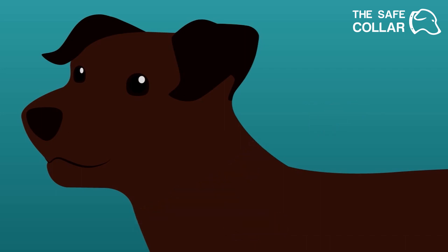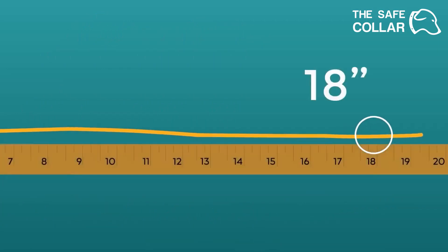If you are measuring your dog with string, wrap the string around your dog's neck where the collar will sit. Leave a little room for breathing. Then compare the measurement to a tape measure or a yardstick.